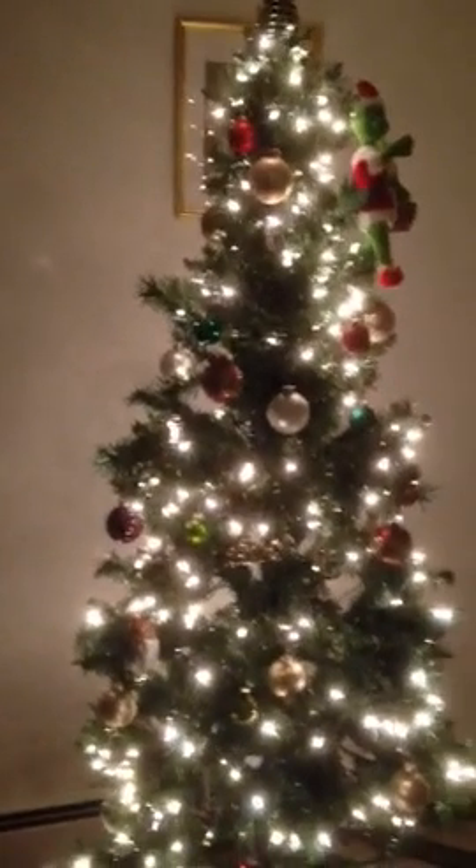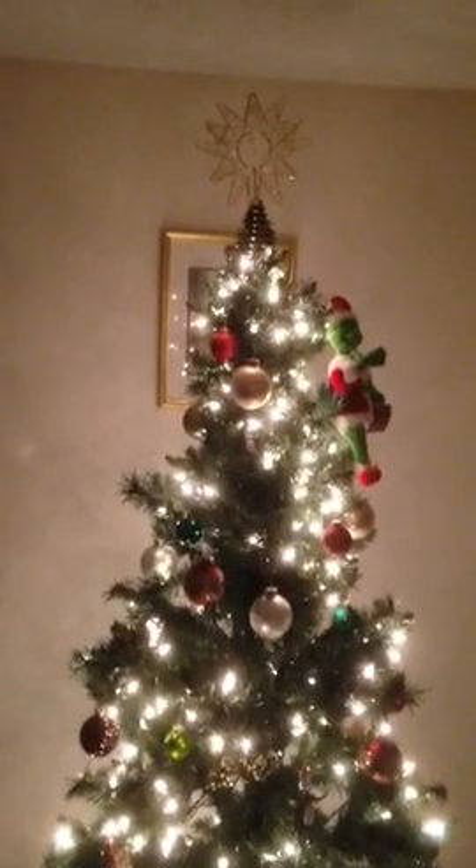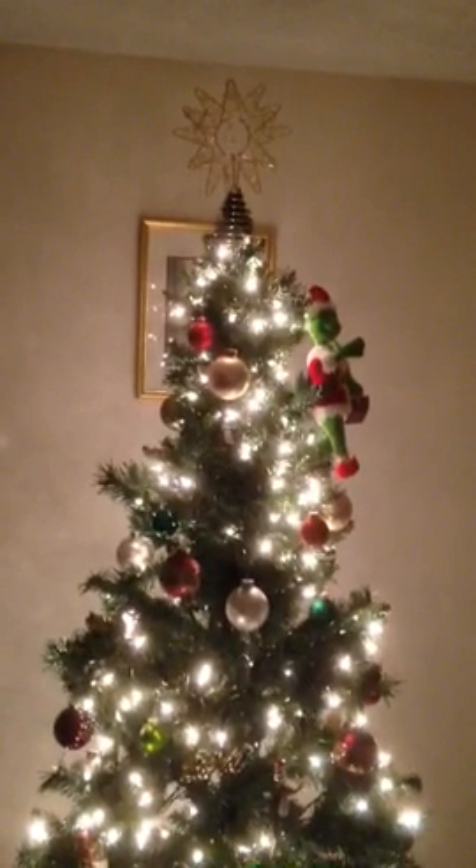That is my Christmas, right there. And the tree. The painting. The topper. Merry Christmas, and good night.